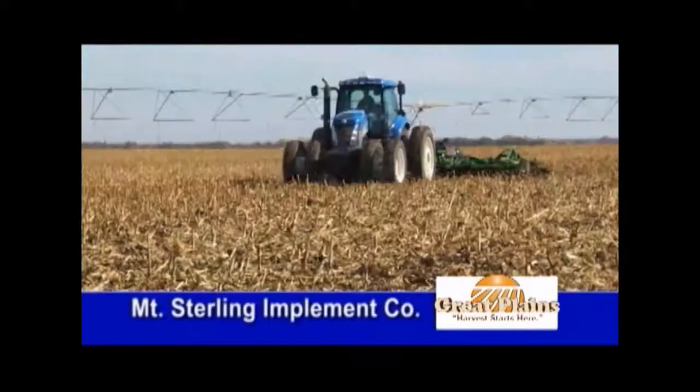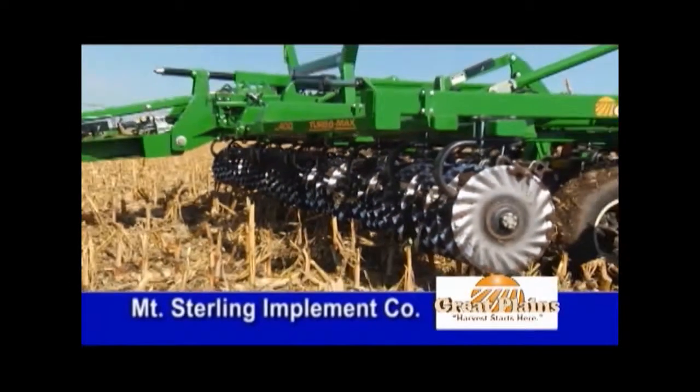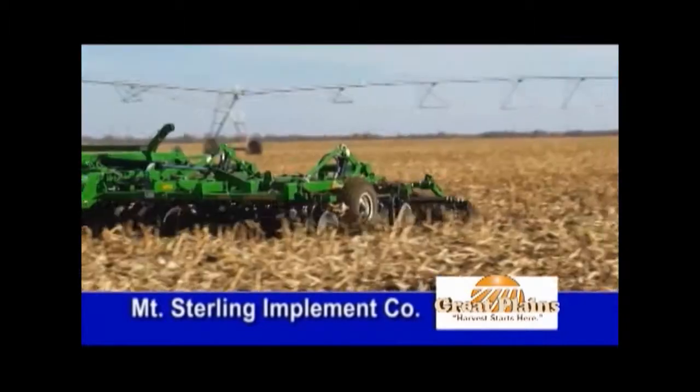Mount Sterling Implement takes vertical tillage to the max with TurboMax from Great Plains. With its hydraulically adjusted gang angle, the TurboMax gives you lots of options.